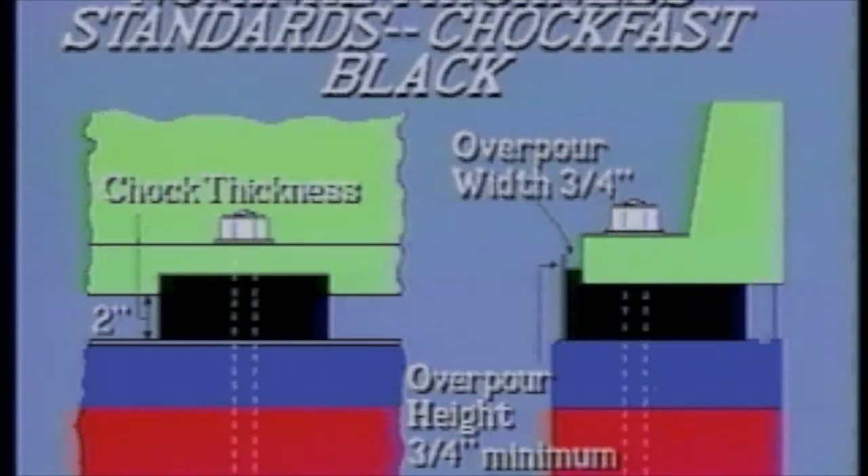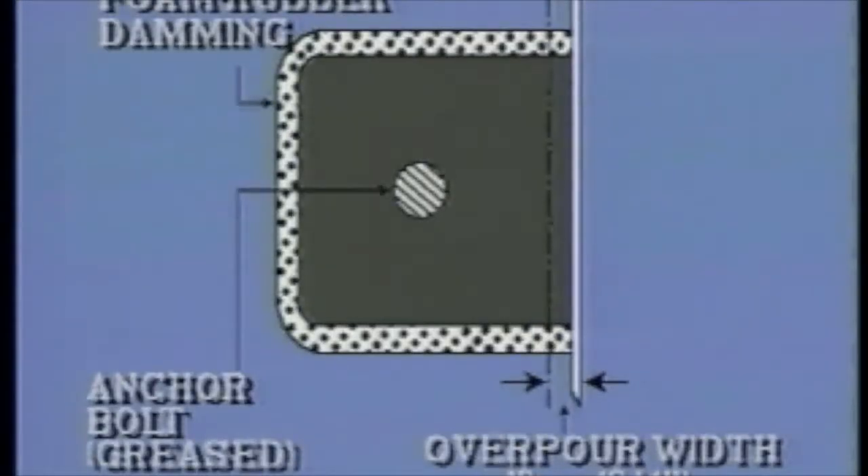Since Chalk Fast Black is poured in place, it offers maximum surface contact — virtually 100% — with the underside of equipment bed plates, far superior to steel chocks. Chalk Fast Black is poured to a minimum thickness of 2 inches with an overpour width of 3/4 of an inch and overpour height of 3/4 of an inch. This overpour is critical in assuring that maximum surface contact with the bed plate is achieved.